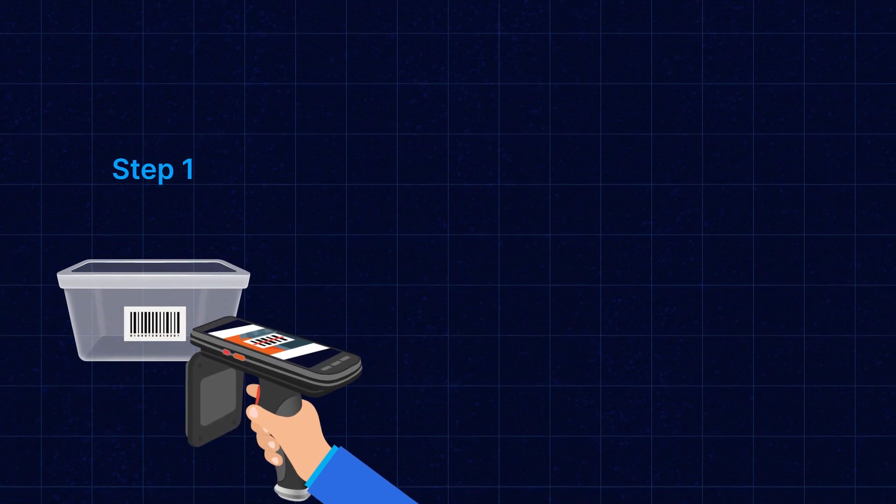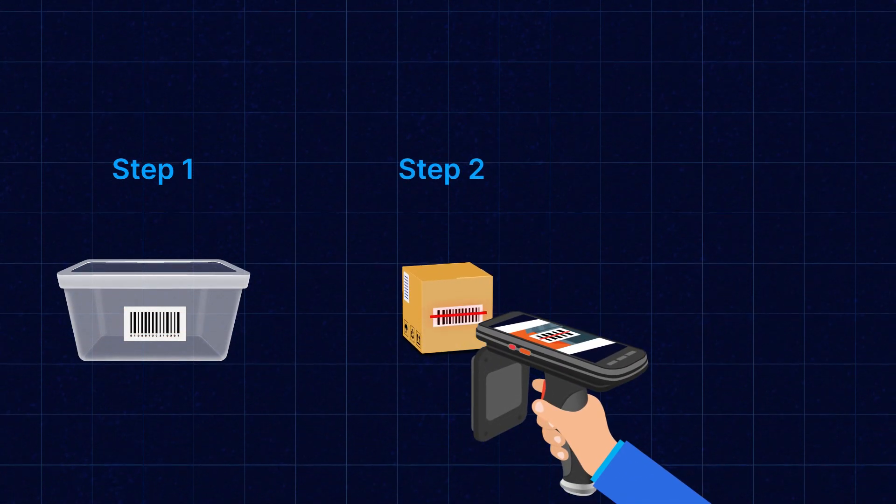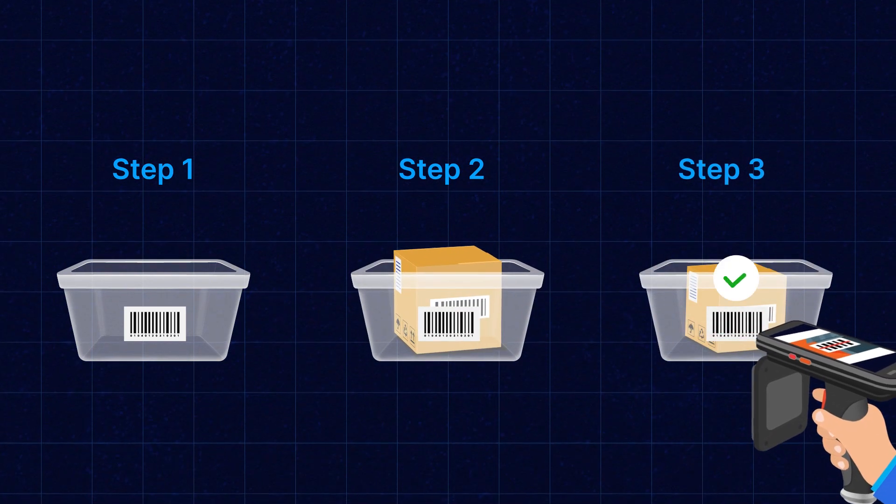Today we'll be demonstrating the RF gun's barcode scanning feature, which allows you to mark orders as shipped within the warehouse for orders that have been received. This can be achieved using the Magento 2 warehouse management mobile application. In this demonstration, we'll use the RF gun to scan the tote, add products to the tote, and lastly verify the tote to mark the orders as shipped.